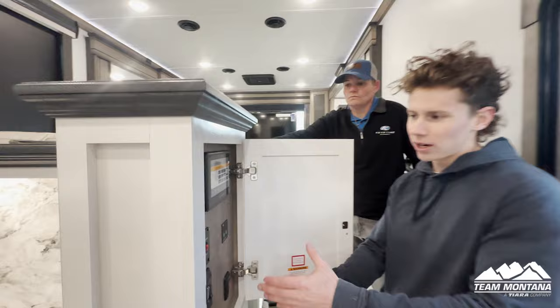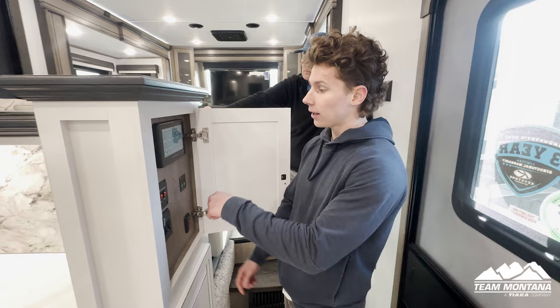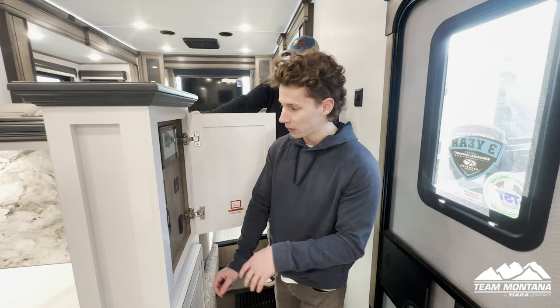Inside this beautiful Legacy, we're going to first look at our InCommand system. This is like the one-stop shop for anything — you want to turn on your lights, water heater, exterior lights, move your slides, operate your awnings — all done right here. We do have a YouTube video that goes in-depth about how to use the InCommand system as well as special features the app provides.